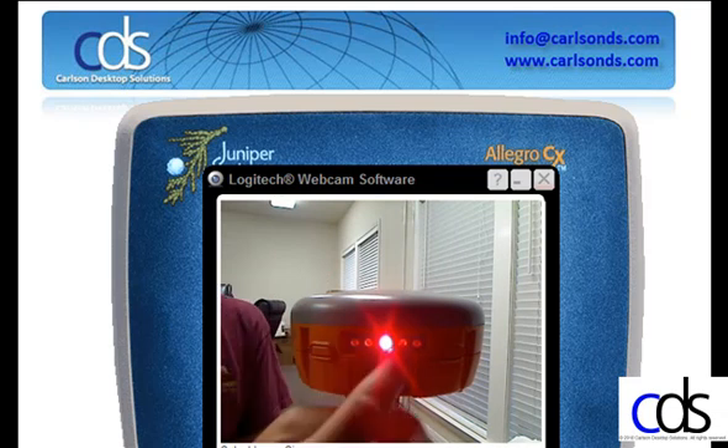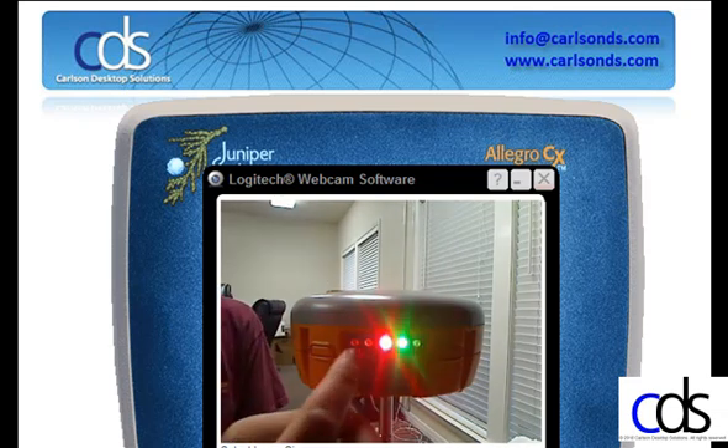Moving across the panel, your first light is the Bluetooth light. This light will illuminate blue, showing that you have a Bluetooth connection to the data collector.